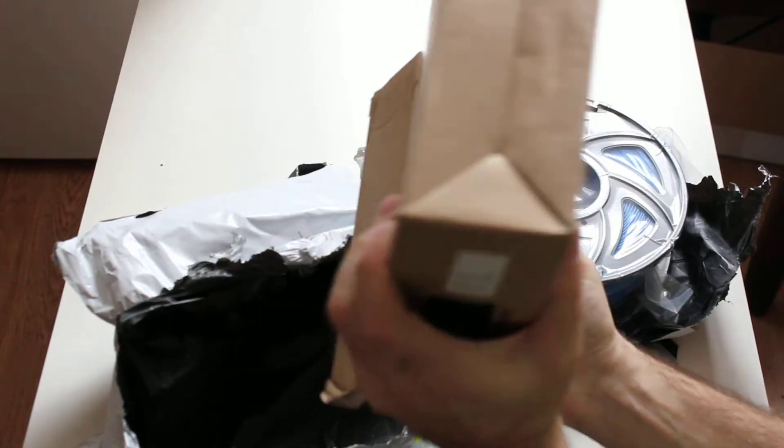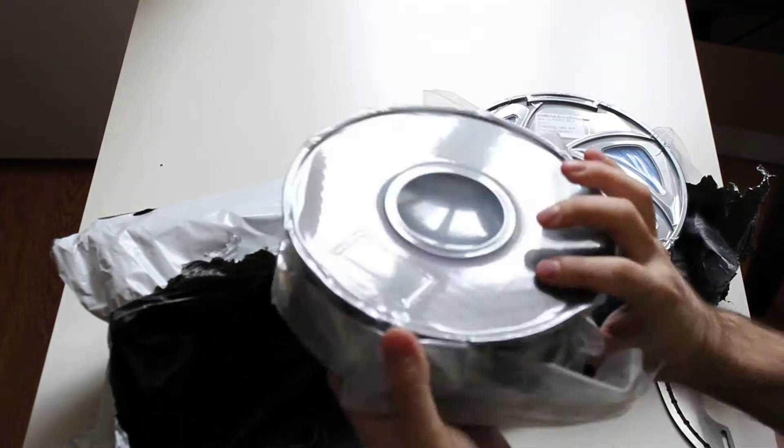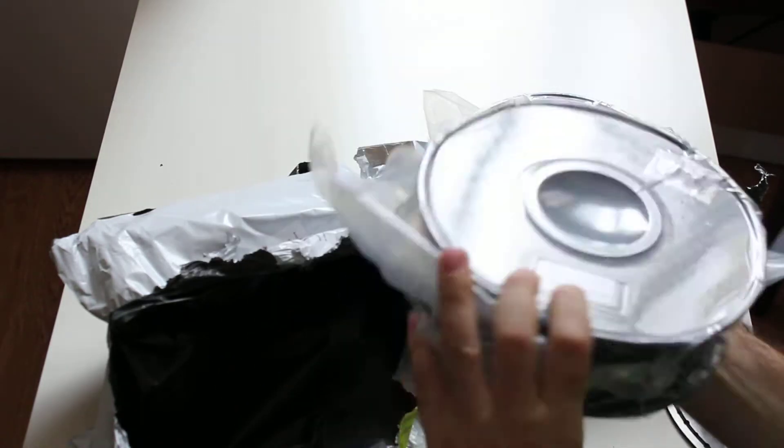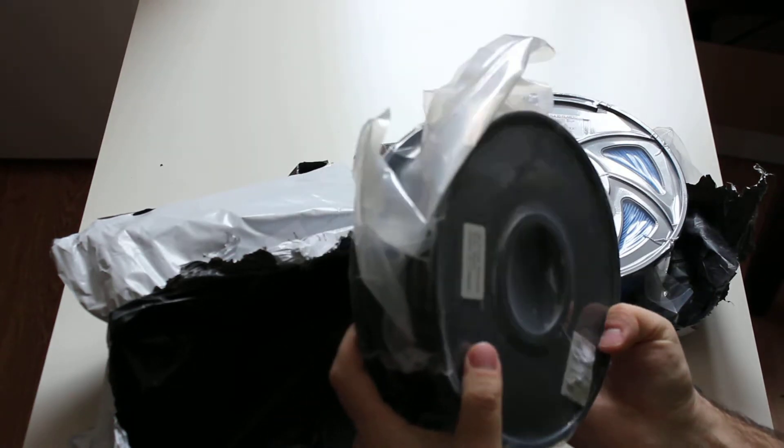And this is the black one. Again, well packed. Black one. Different spool.